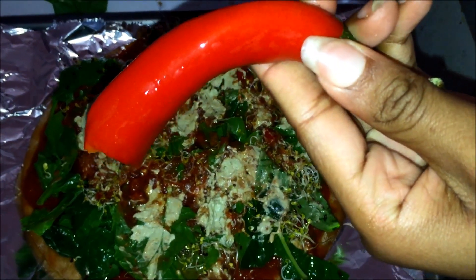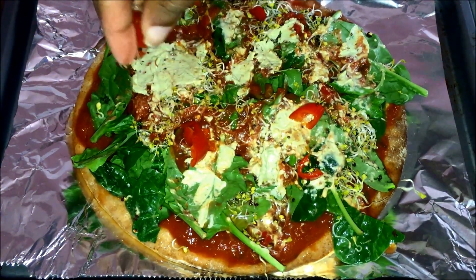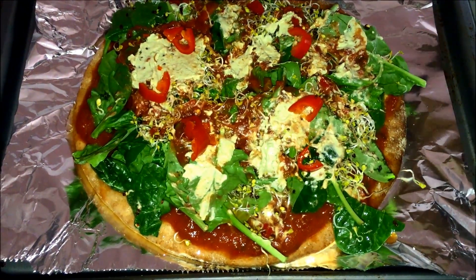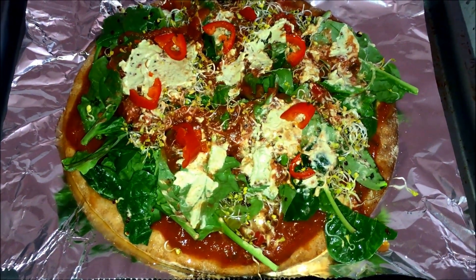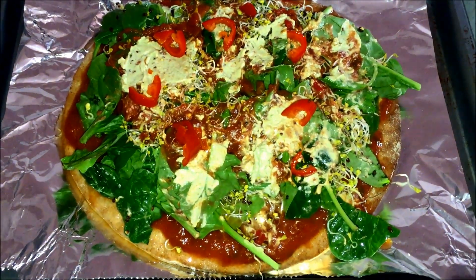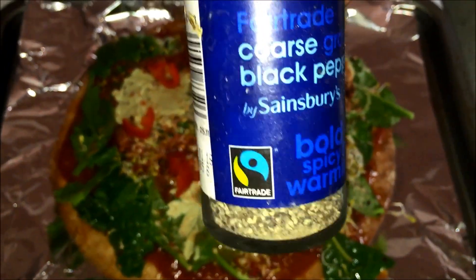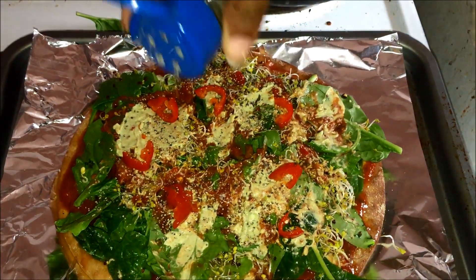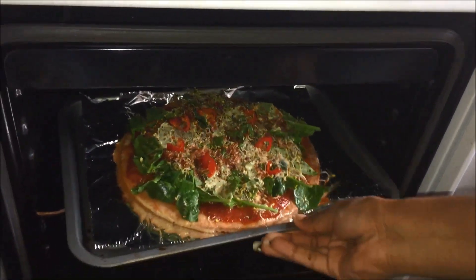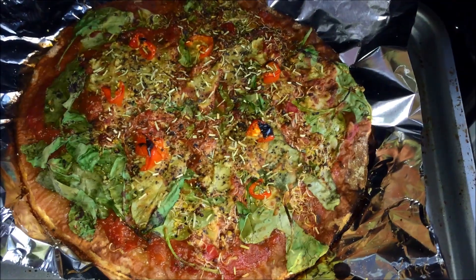Next we're going to use our chili, chop it up as much as you want — we are freestyling — and spread it all over the pizza. I love spicy food so I spread as much as I can. Then I add black pepper; since I don't have fresh spices I'm using fair trade from Sainsbury's. Spread as much as you want, and then it's ready to go into the oven for 10 to 15 minutes at 150 degrees — sometimes I turn it up higher.